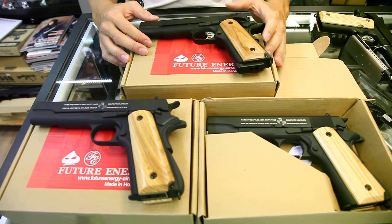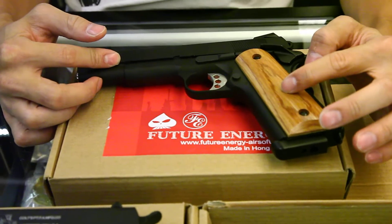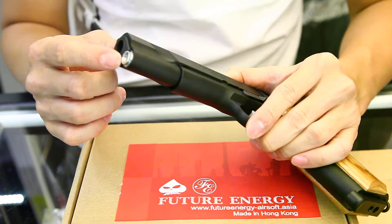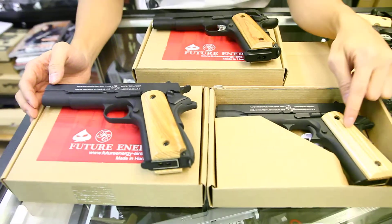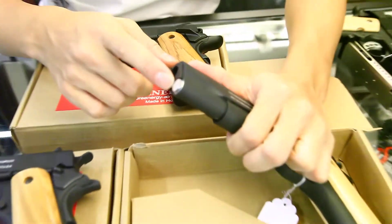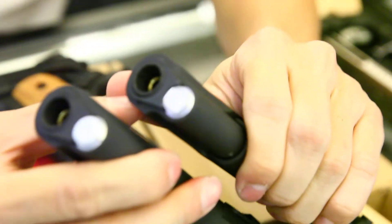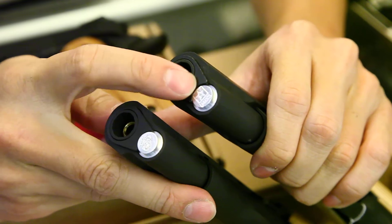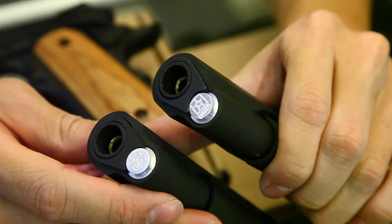This one comes with three different models. The first one is the MEU with the wooden hand guard and aluminum recoil guard. The second is the 1911 with wood grip and metal end cap for the recoil spring. A very unique feature is that it comes with Army and USMC markings, so you can choose your own style when you purchase this gun.